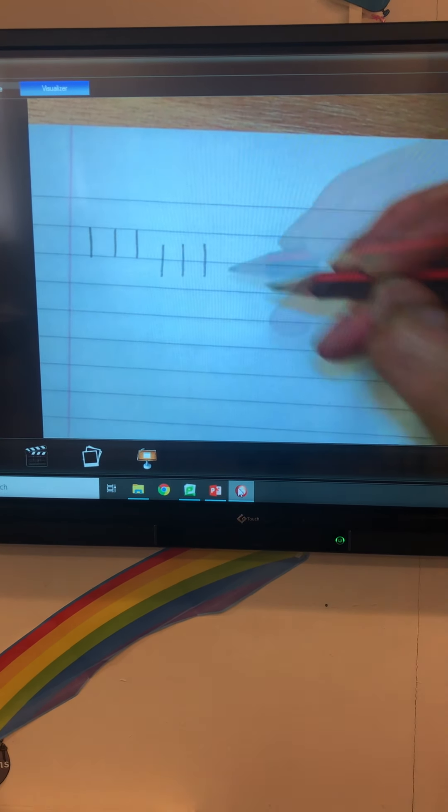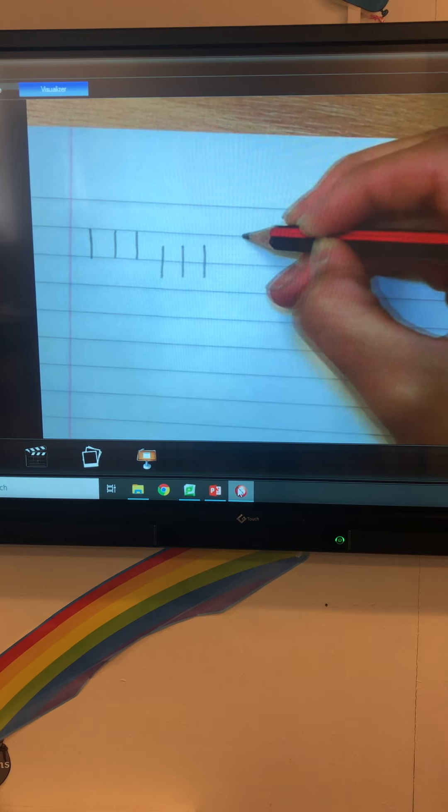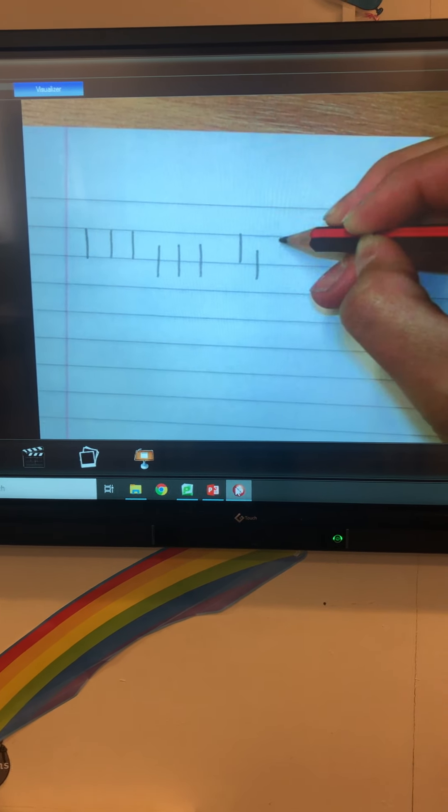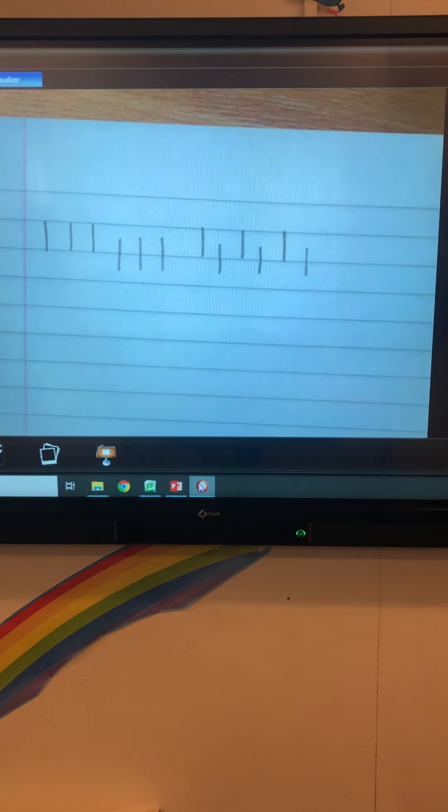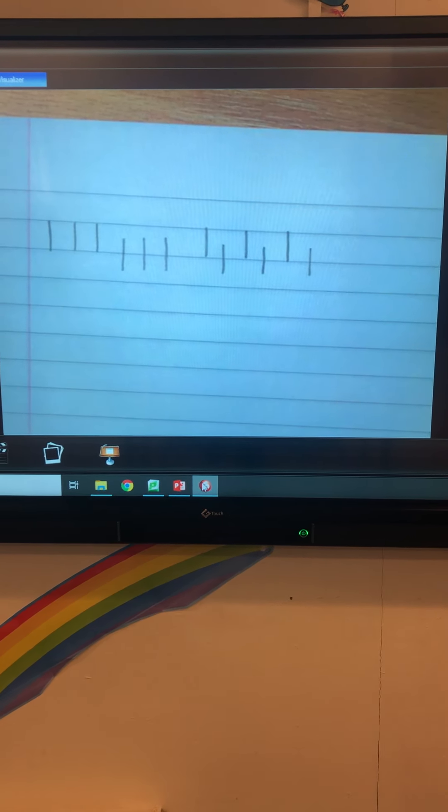Now we're going to alternate with a tall line and a tail line. Tall line, tail line, tall line, tail line. Can you complete that and do it to the end of your page?